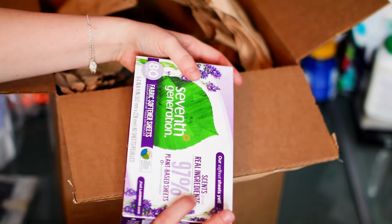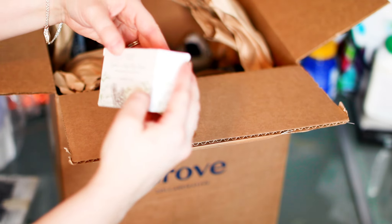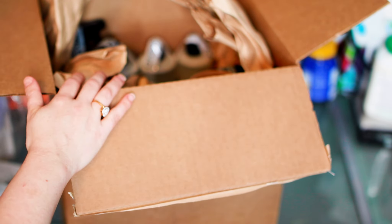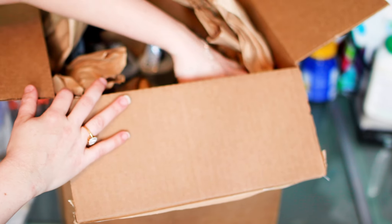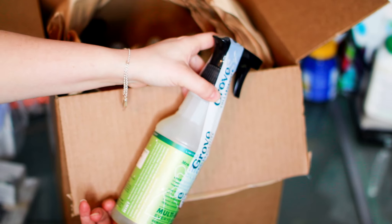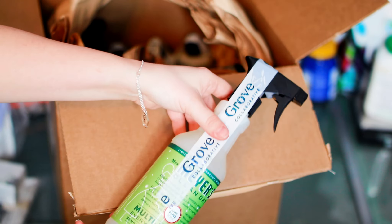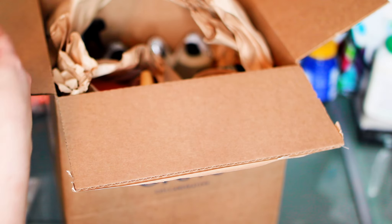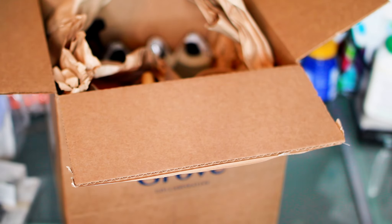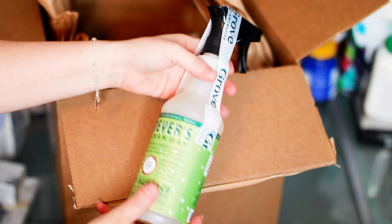Some 7th Generation dryer sheets. Cedar and sage bar soap. And just for reference, for this whole package I paid like 20-something dollars — definitely under 30 total. And as I said, that's the first-time incentive for new users. Some Mrs. Meyers multi-surface everyday cleaner in Iowa Pine scent. Not leaking — you can see there's tape over it to seal it. So I got three of them in Iowa Pine.